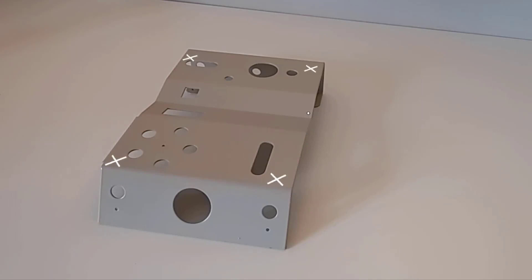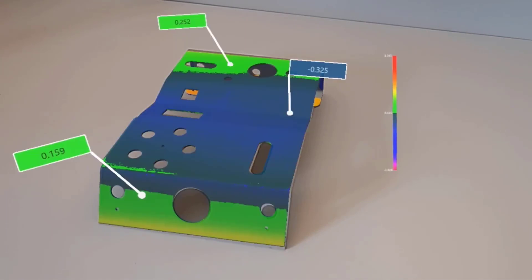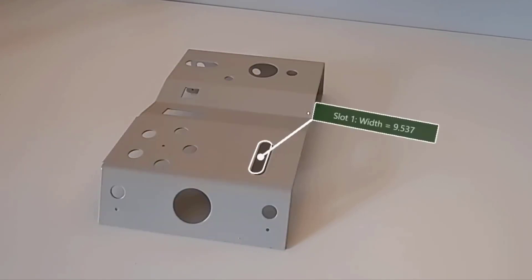Identify critical elements or mark specific areas on the part for rework using customized shapes. Review measurement results on the part with the help of superimposed color maps and annotations.